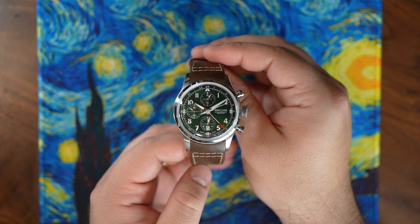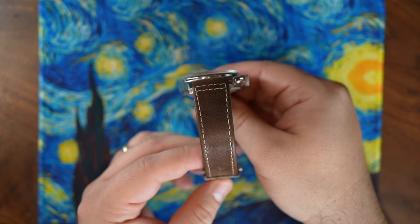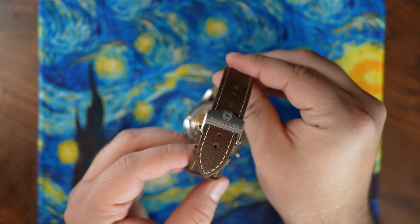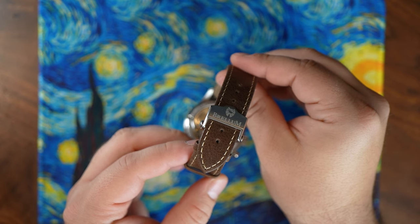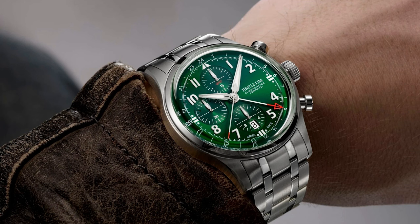Sebastian sent me the handmade fitted brown leather strap for this press example. But those who buy this chronograph will get both this leather strap, which is really nice, and the five-link stainless steel bracelet, along with all of the tools necessary for sizing and swapping straps. That's one of the ways that Brellum helps you feel like you're getting your money's worth of product.